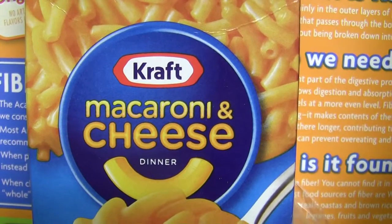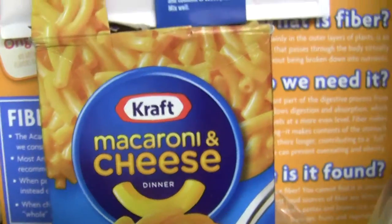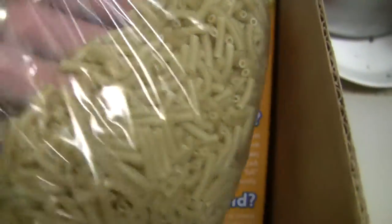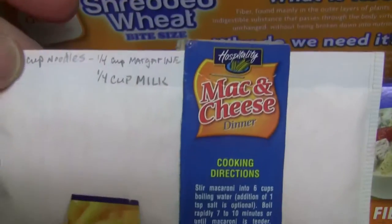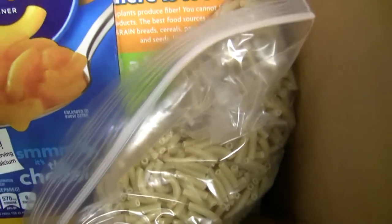A good item to take with you to the Philippines is macaroni and cheese. They don't really have good cheese over there, but they do have the macaroni. What I would suggest doing is pour out the macaroni, put them in a bag — the macaroni will come out to be about a cup and a third. Then you would take your noodles and use them here in America to make soups or whatever.